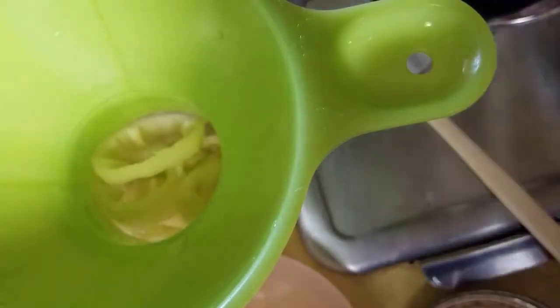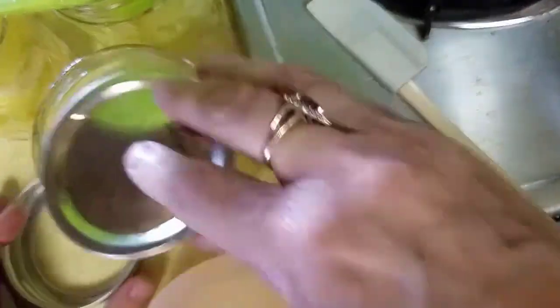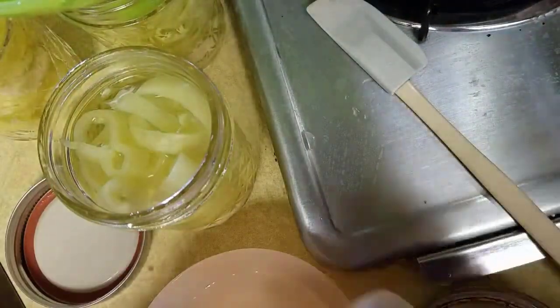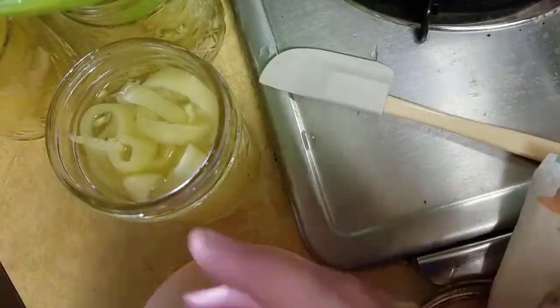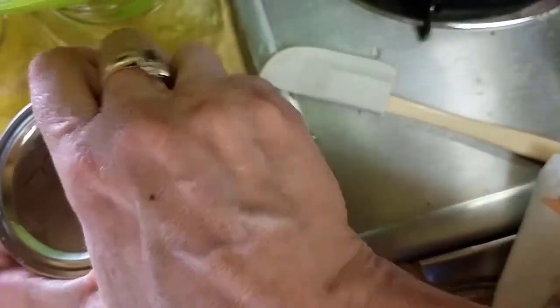I just realized that on that second one I didn't wipe the rim, so I'm going to go ahead and do that now. Taking the lid back off of that one, I'm going to use a paper towel with some vinegar on it — water would be fine on something like this but I'm in the habit of using vinegar. Then put it fingertip tight.